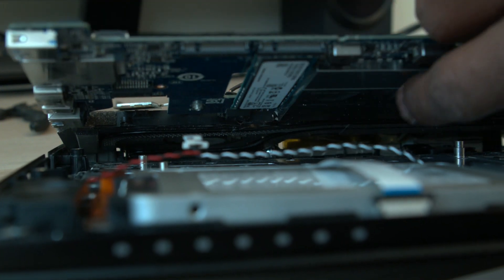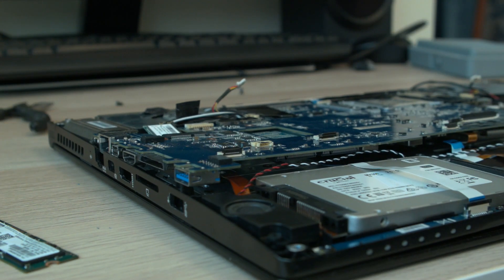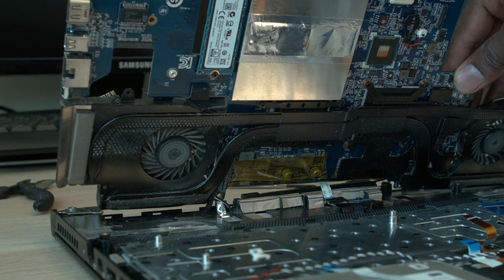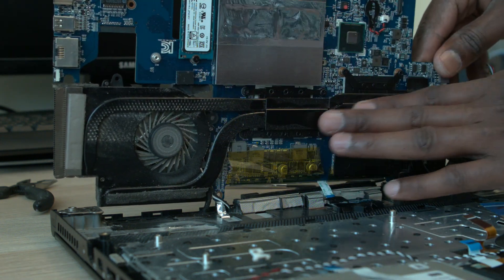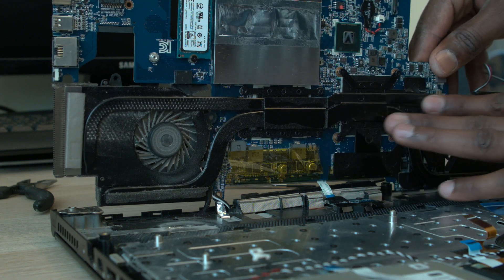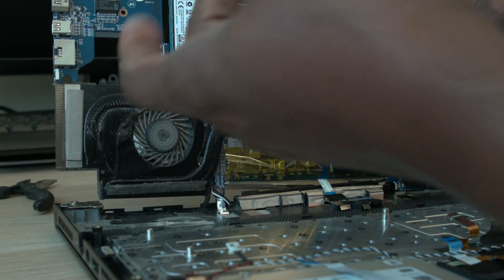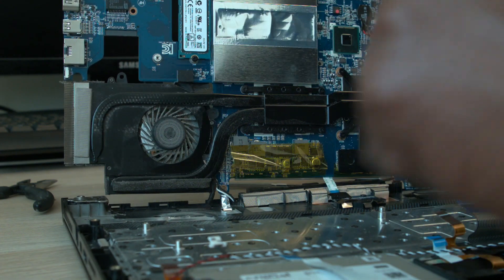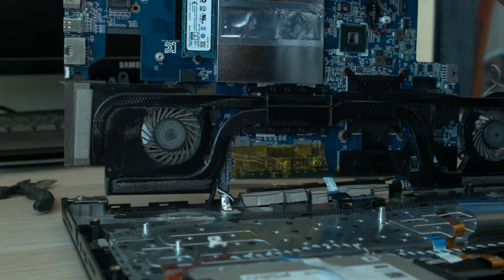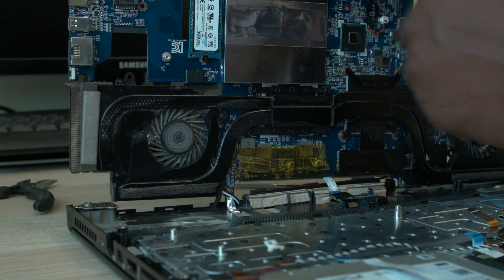I'm just going to try to replace this drive and then try to close it back without making a mess. Bear with me here. That's how you open a computer. There's a lot of dust in there, but I live in the desert so that might explain it. No computer should be like this — it's really dusty. I'm going to replace the SSD and then try to put the old one in the second slot to see if it works.